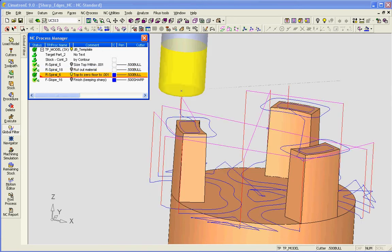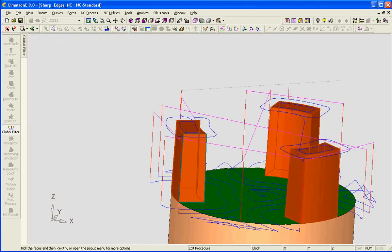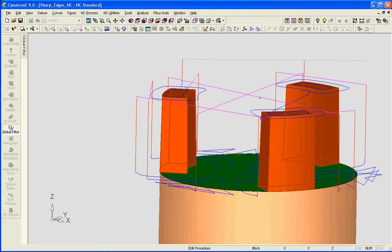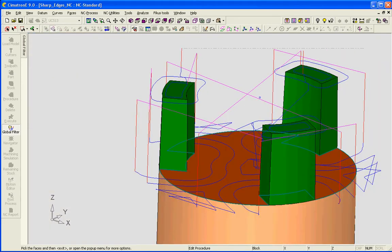The next rough spiral has two surface groups. The first group I'm staying zero away from the floors and five thousandths away from the walls and zero on the floor.